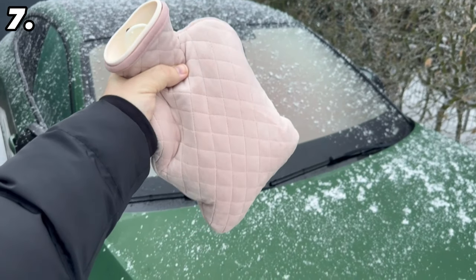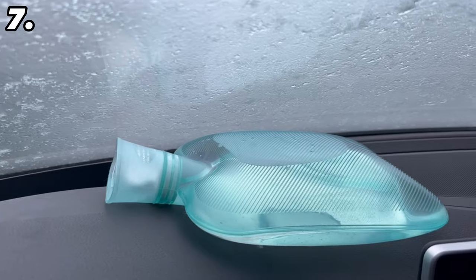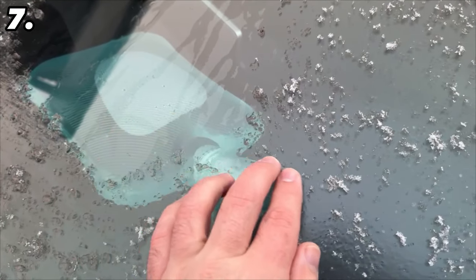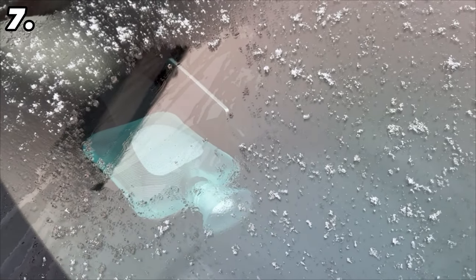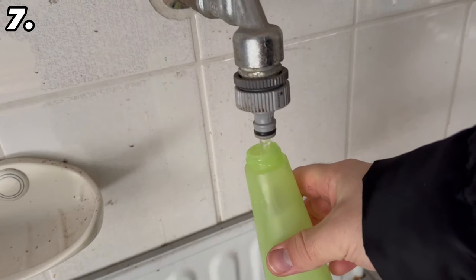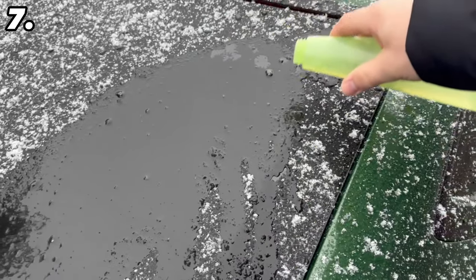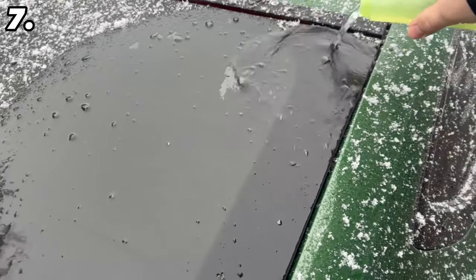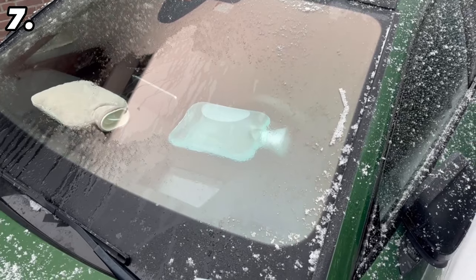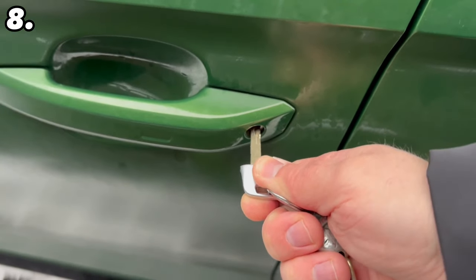But what if it's already too late and your windscreen is frozen? Here are two ingenious options. For the first, fill two hot water bottles with hot water, ideally without a fabric cover, and place them on your dashboard about half an hour before you want to drive off. After just 10 minutes a small area will already be clear. For the second option, fill a bottle with cold water — it is important that it is really cold, not hot, as hot water could crack the windscreen. Pour the cold water over your windscreen and the ice will melt immediately. After half an hour with the hot water bottles, the ice will have practically disappeared and you can drive off.